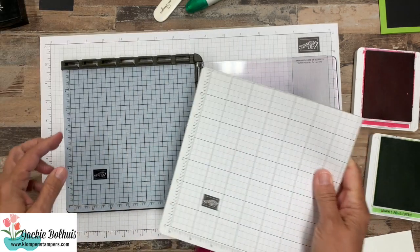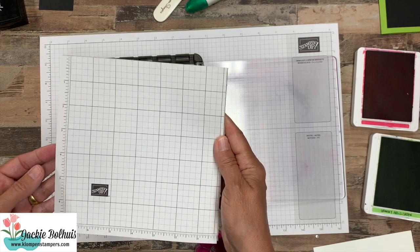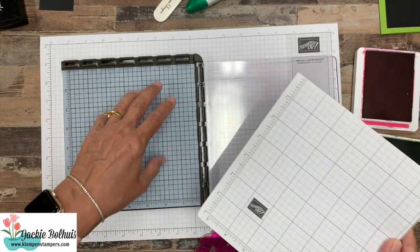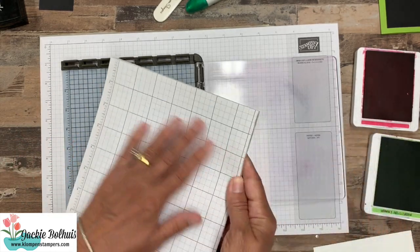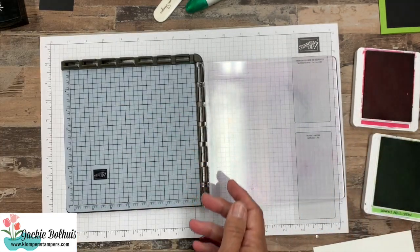Another thing I use quite often is the little grid paper. You've seen me use this on my regular videos, but this is designed in size to fit in your Stamparatus, so if you like scrap paper underneath what you're stamping, this is perfect for that as well.